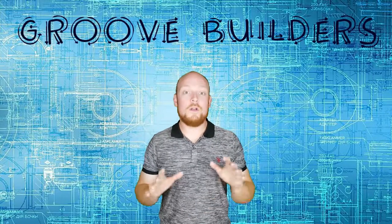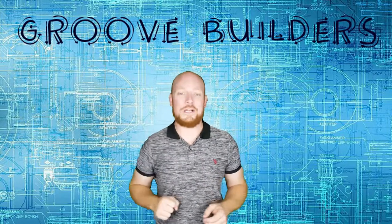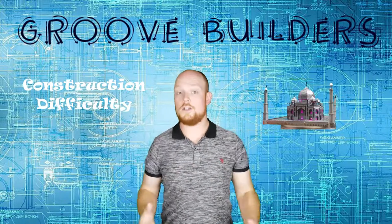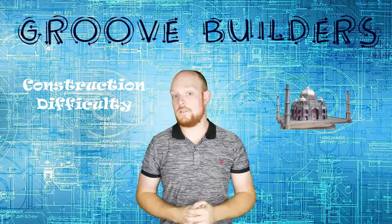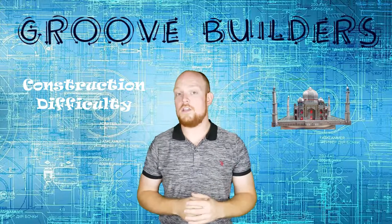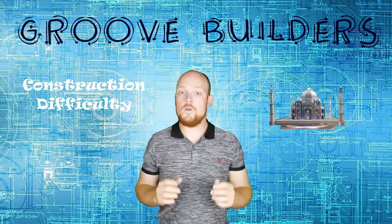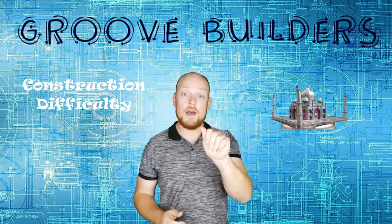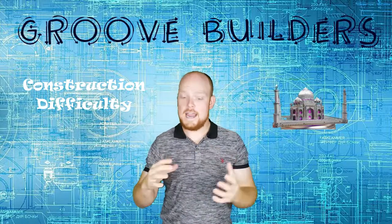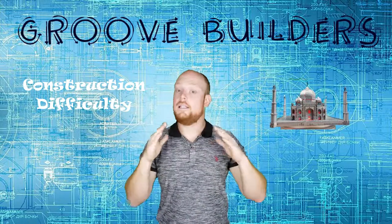Alright Groove Builders, we did it — we built the Iconics Taj Mahal, and this build was a ton of fun with a little bit of difficulty sprinkled throughout. Let's talk about construction difficulty. The Taj Mahal itself isn't really hard to build; however, there are a few spots I want to draw attention to. The first is the top dome. When forming this piece, it's important to take your time and really make sure that all of those edges and seams line up almost flawlessly. I recommend using your thumb and locking each one of those panels one at a time at the bottom, then applying a little pressure on top — you should see those gaps almost completely diminish.